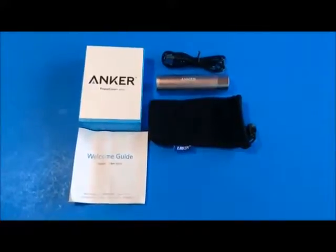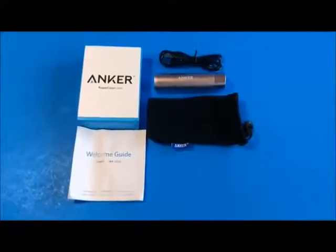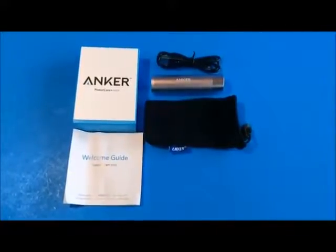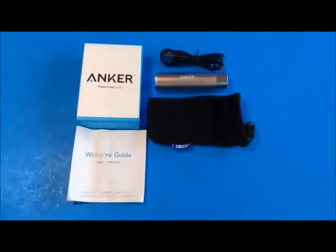This is a review of the Anker PowerCore Plus. It's a mini charger that has a capacity of 3,350 mAh, and it's also very nicely designed. It's an aluminum exterior case.